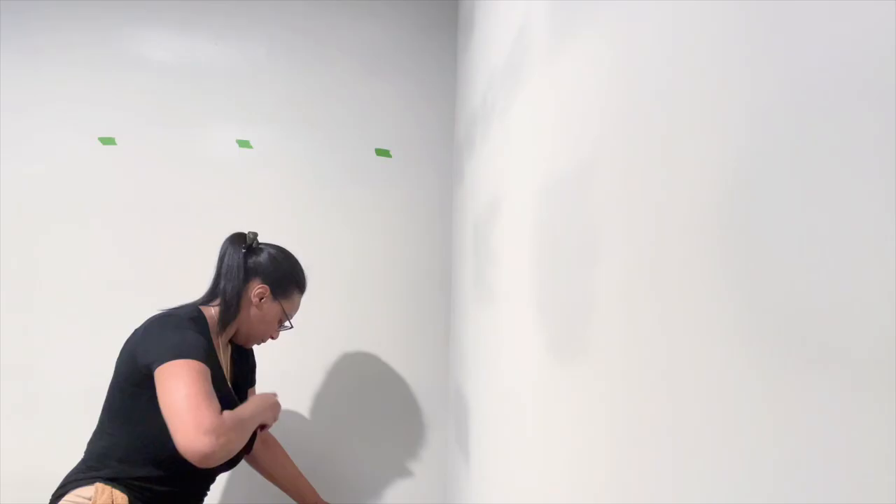So this is the closet completely bare and ready to be transformed. I've marked the studs with painter's tape, but I've left the middle wall blank because we are going to be making that an accent wall using faux concrete contact paper.